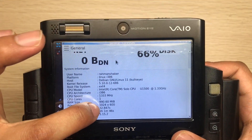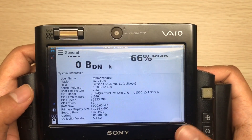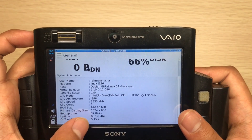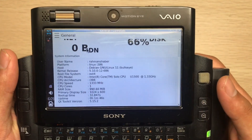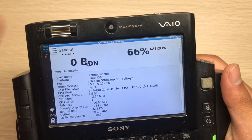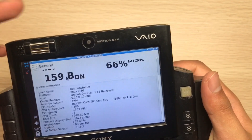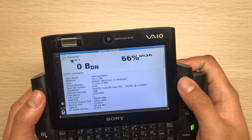The device has 1 GB of RAM, and the display resolution is 1024 by 600 pixels. The reason I'm using Debian 11 is that most new apps require Qt toolkit version 5.15, which Debian 11 provides. Even though Debian 10 worked great with the SD card and other things, I had to upgrade to Debian 11 to get newer apps and Firefox for internet browsing.